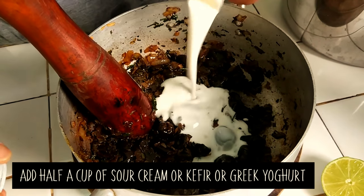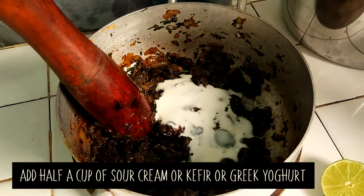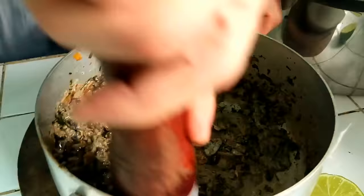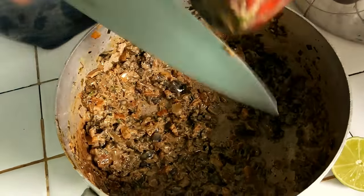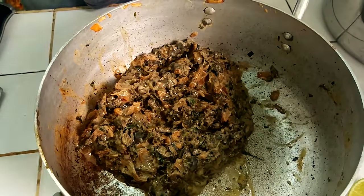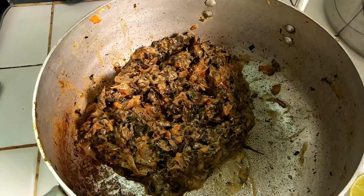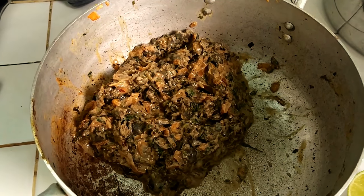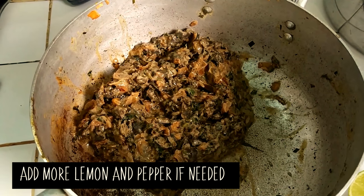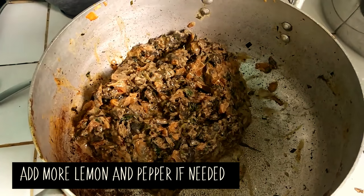Sour cream and sour dairy — it's great, it's nice. Great, it's pretty good. I like that a lot. A little bit more lime.